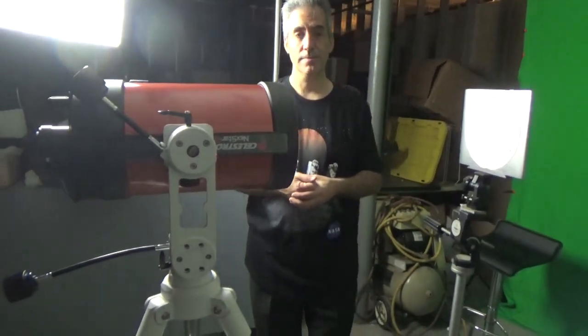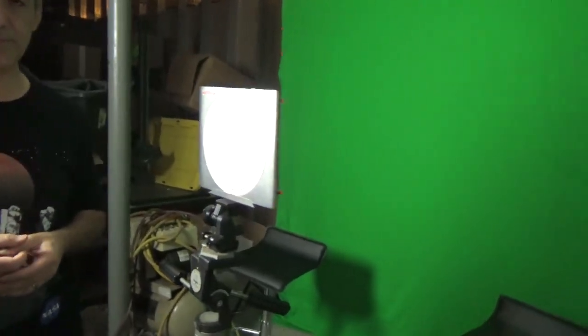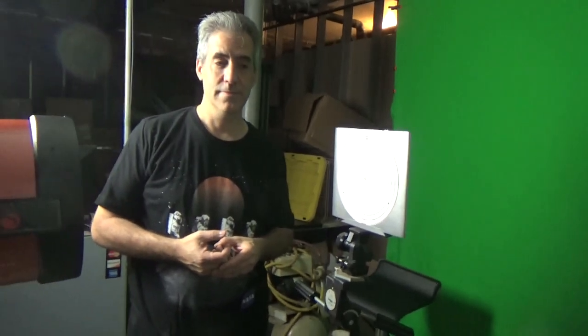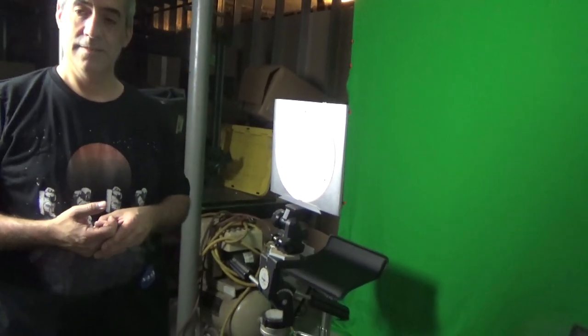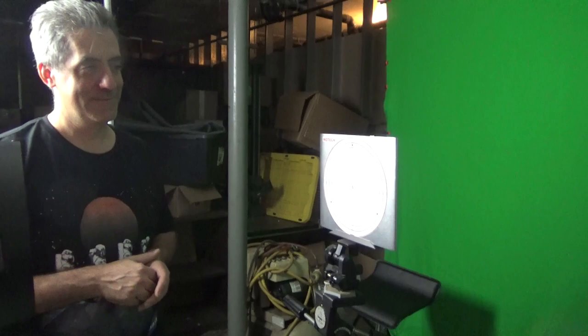I just want to thank Declination Dan for installing my Bob's Knobs and doing the collimation and making sure everything is good. I want to thank Jeff and everybody at Camera Concepts and Telescope Solutions in Stony Brook, Long Island for letting me use their equipment. Until we have something else, thanks for watching. Keep shooting, keep educating, and keep having fun, guys.